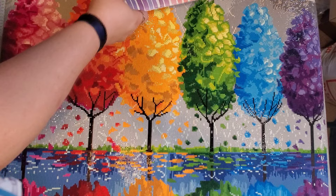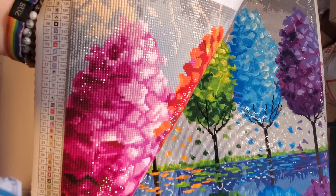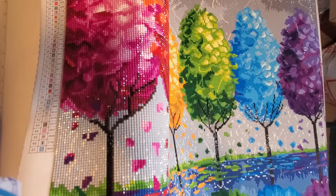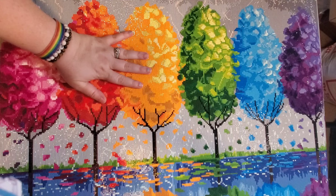Here is the pink tree up close — you can see a little bit of the AB right in there. Each tree was done in a similar way, and look how it just catches the light. It is absolutely beautiful.